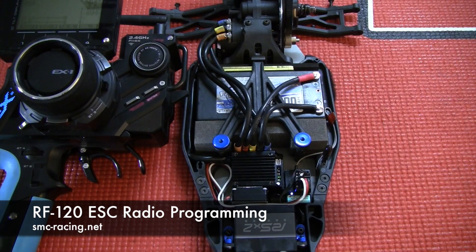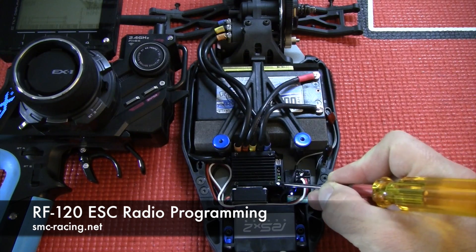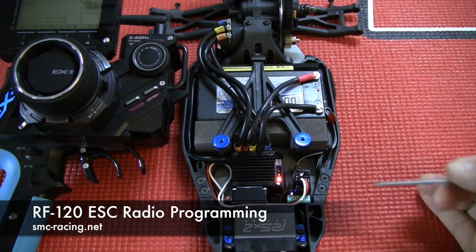Now it's waiting for the neutral signal. I leave the throttle at neutral. Green light is on. I press the button once, green light flashes. Now the red light comes on after the beep to tell me that the neutral point has been set.